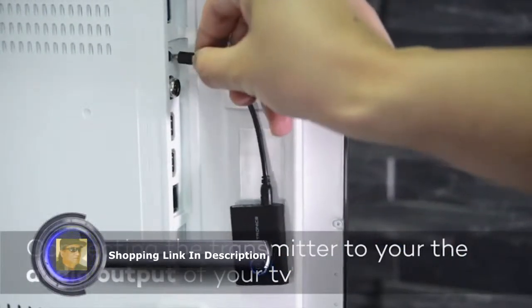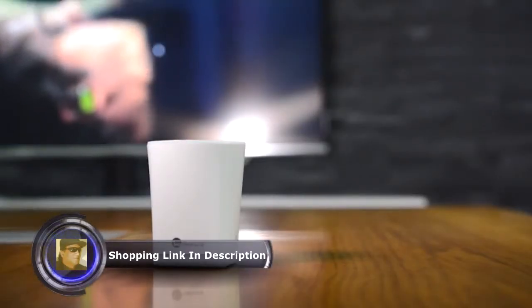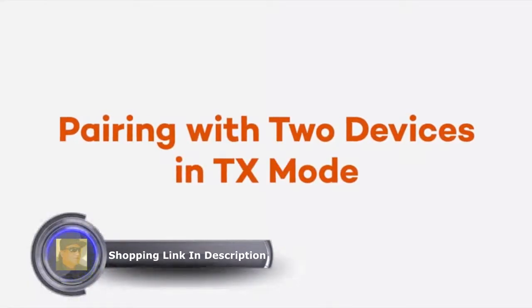Transmitter mode lets you wirelessly stream audio from a TV, and supports pairing with two devices in TX mode.